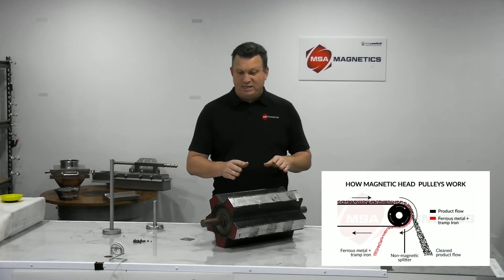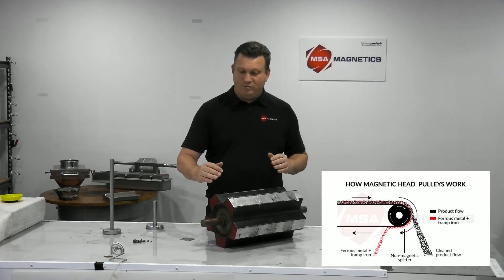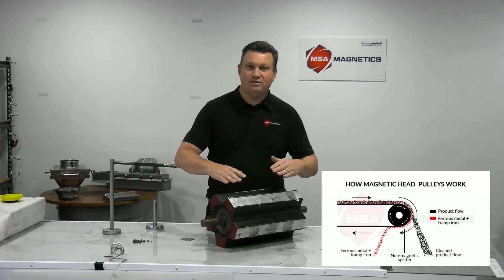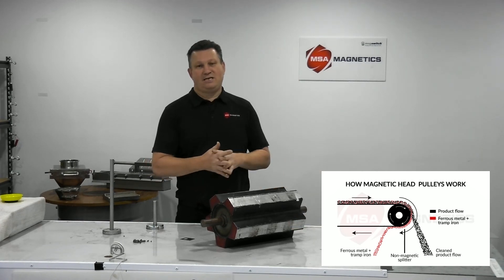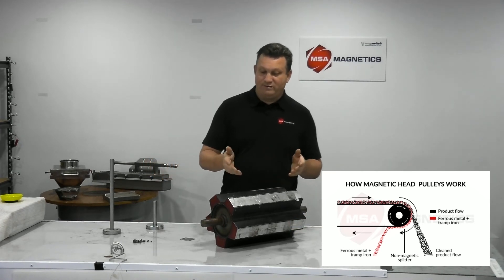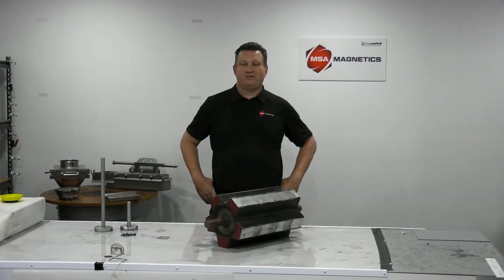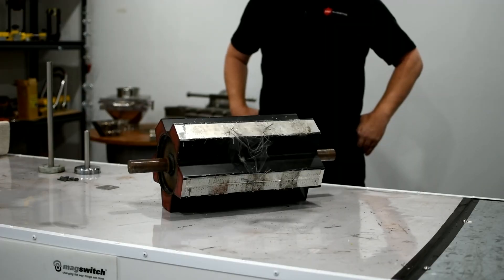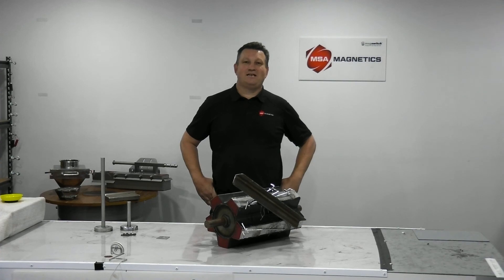With an MSA magnetic pulley, the circuitry runs across the face. It still pulls the tramp down, around, and under, but it kind of kicks it away and releases it — so it's very effective at that, and it also helps your belt tracking. Whether it's product purity or machine protection — small, medium, or large tramp — consider an MSA magnetic pulley or pulley conversion today.